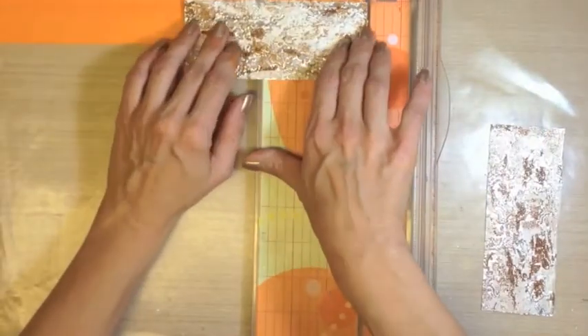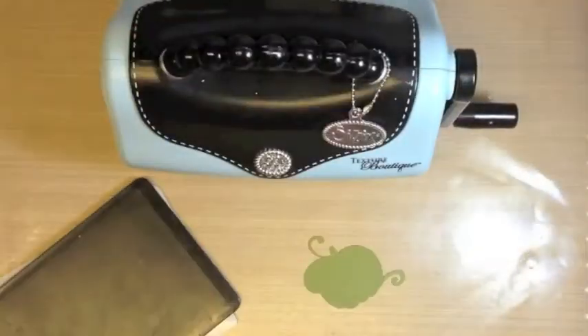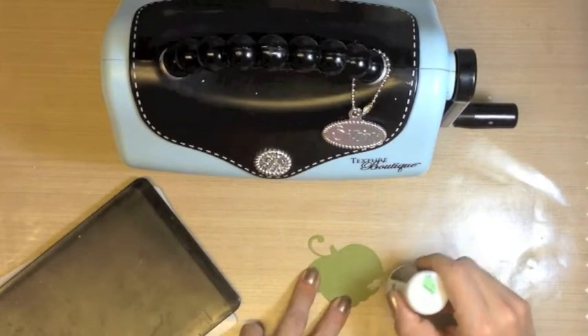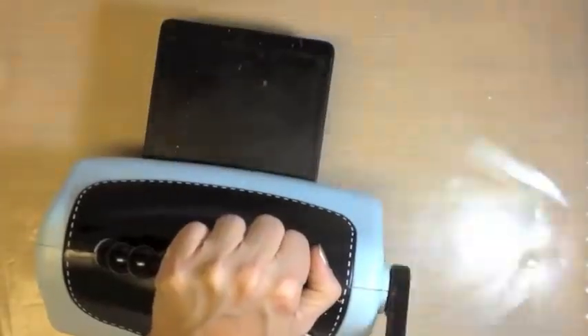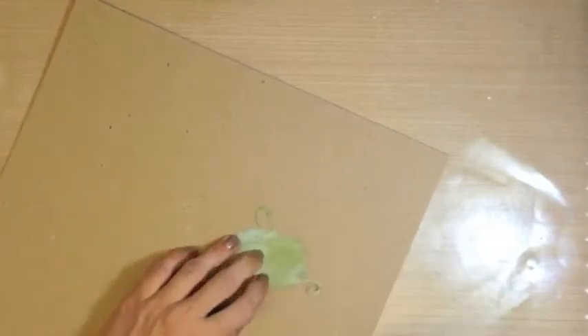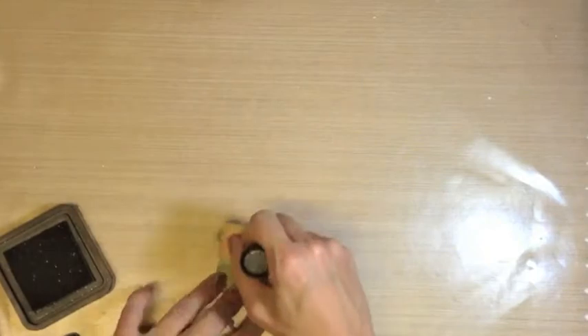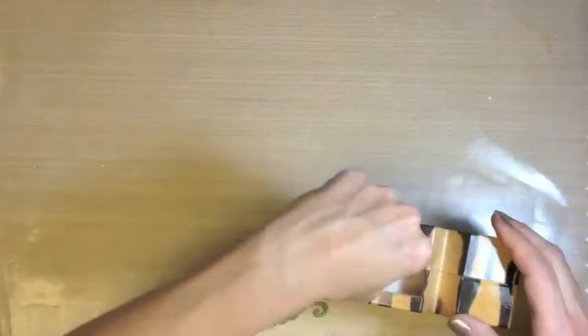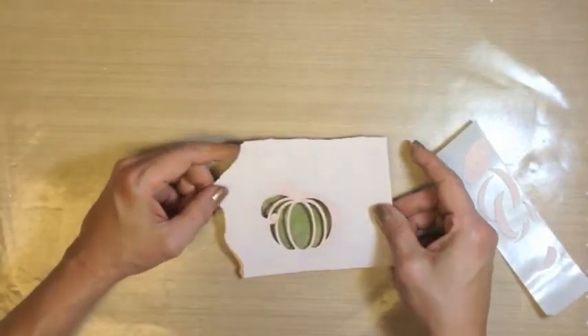Honestly at this point I really didn't know where we were going with this card, so we do a few different shapes with our metal. This foundation of our pumpkin was cut with the wonderful Zing. I've used some picket fence distress stain on it for a whitewashed effect and then we embossed it with the Texture Boutique using the Damask Texture Fade by Tim Holtz.